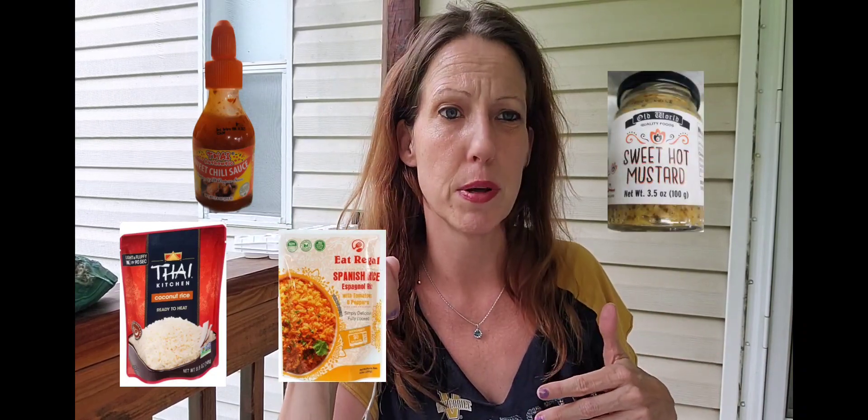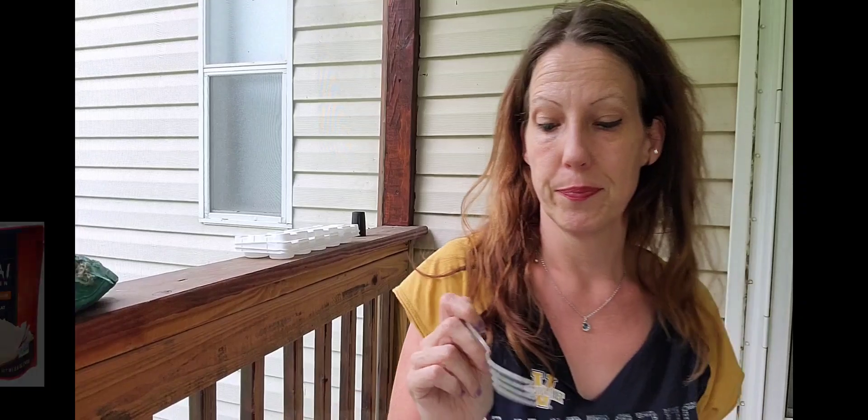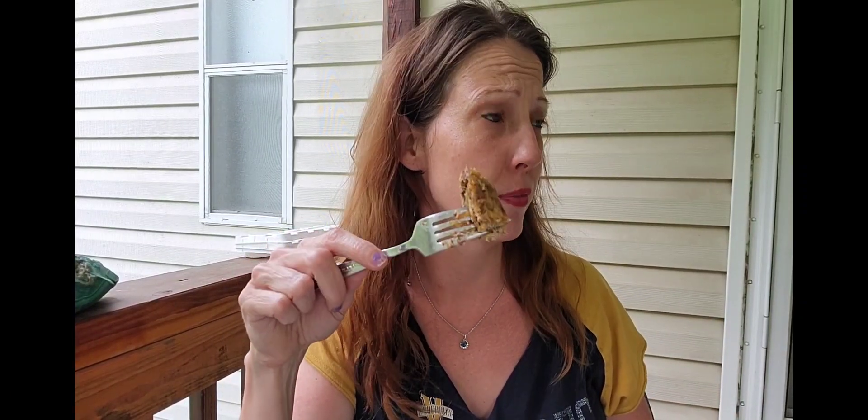The honey Dijon mustard thing — to me it's too bitter, and I like bitter. These would have been better as croquettes, probably better deep fried, but not a good alternative to the chicken one. Because there's no way that this is anything like what the chicken things came out like.